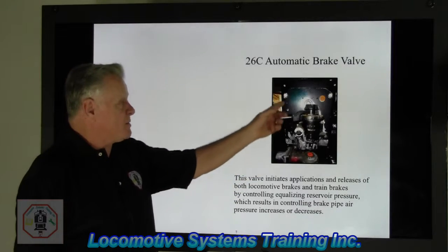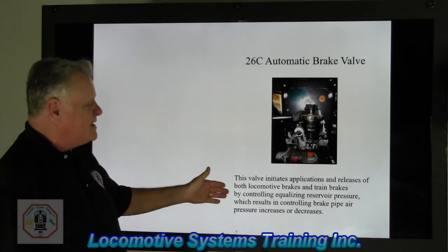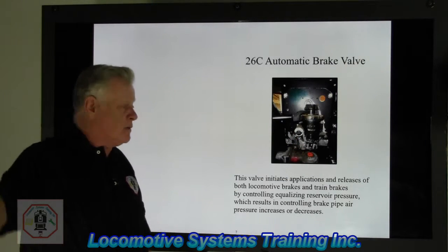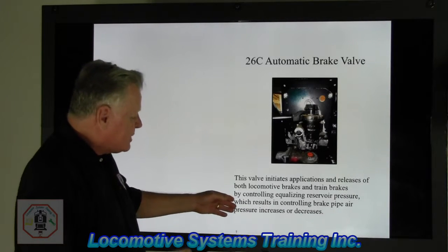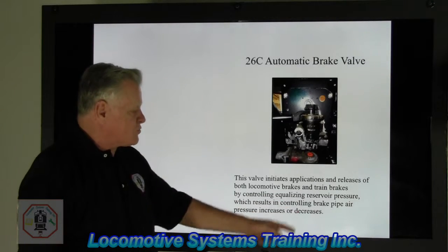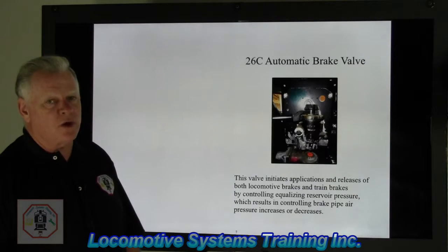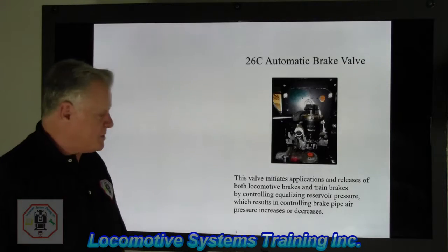This is what the 26C automatic brake valve looks like — you're sitting right here in the engineer seat. This valve initiates applications and release of both locomotive brakes and train brakes. Whatever happens in this valve is going to happen on that 150th car way down the train, by controlling equalizing reservoir pressure, which results in controlling brake pipe air pressure increases or decreases. When equalizing reduces, brake pipe reduces. When equalizing reservoir increases, brake pipe increases — except in emergency.